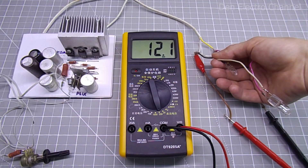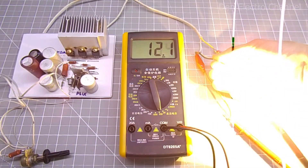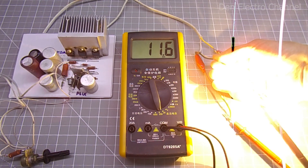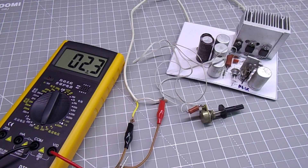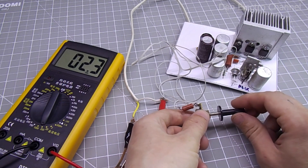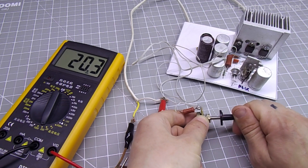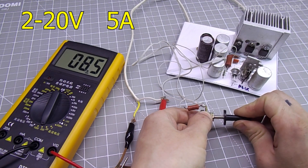Hello everyone, this is Dennis and you are on the Den Electro channel. Today we will be assembling a powerful linear power supply with fairly good voltage stabilization, but at the same time a simple circuit and a minimum number of parts. In addition to these advantages, the power supply has short circuit protection. The power supply voltage is adjustable from 2 to 20 volts and the maximum current will be 5 amperes.